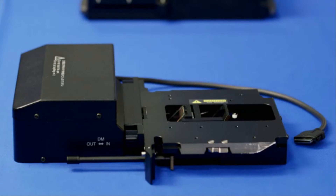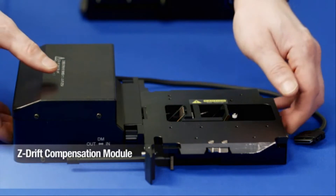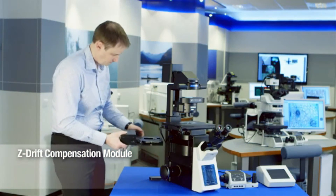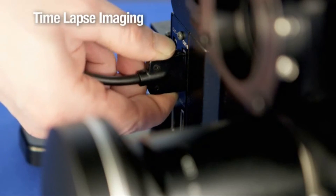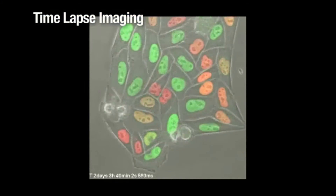The Olympus Z-Drift compensation module is an available upgrade for the IX83 model shown here and automatically maintains precise image focus. This is perfect for time-lapse experiments, such as this three-day time-lapse capture of cell division labeled with a fluorescent ubiquitination cell cycle indicator.